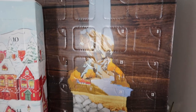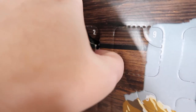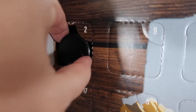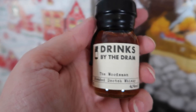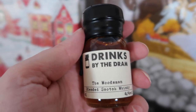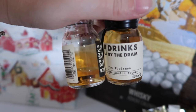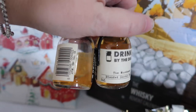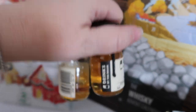And speaking of whiskey, door number two. The Woodsman, a blended scotch whiskey - another scotch whiskey. Interesting. I'm curious to see how that compares to the one yesterday and if it also smells like tequila. I'm drinking about half the bottle at a time so I can taste things together, so I'll definitely taste these two together at some point in the future.